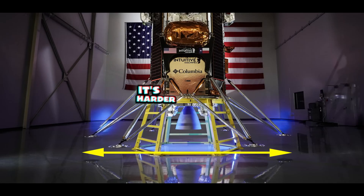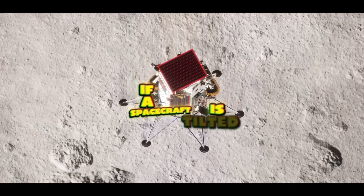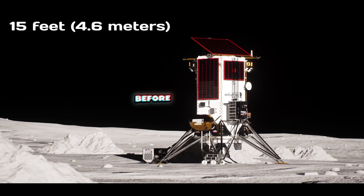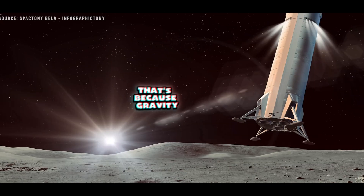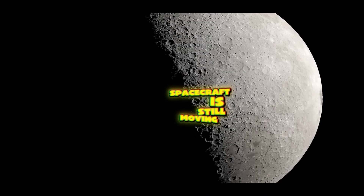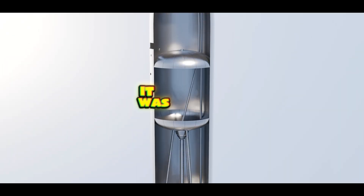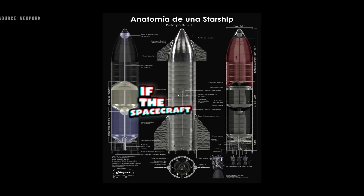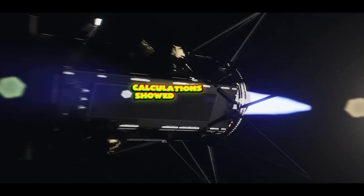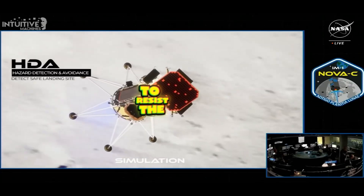Looking at the physics of why it's harder to stay upright on the Moon, there are really two parts to the question of stability. The first is static stability: if a spacecraft is tilted too far and its center of gravity moves outside its landing legs, it will fall over. Interestingly, the maximum tilt angle before falling is the same on the Moon as it is on Earth, because gravity cancels out in the equation — it would be the same on any world, large or small. But that changes if the spacecraft is still moving. Odysseus was supposed to land vertically with zero horizontal speed, but due to issues with its navigation system, it was still drifting sideways when it touched down. Calculations showed that for a lander like Odysseus, the landing legs would need to be about two and a half times wider on the Moon than on Earth to resist the same amount of sideways motion.